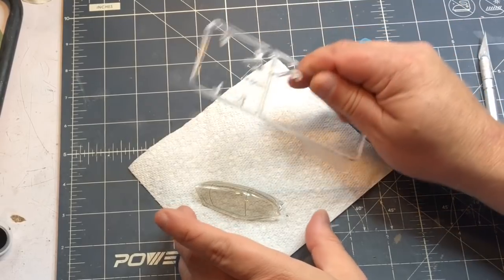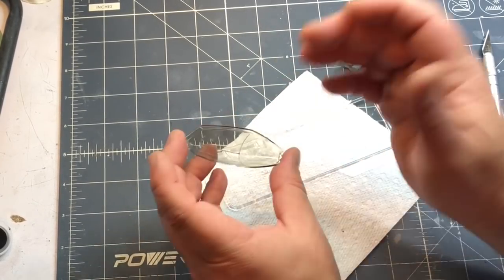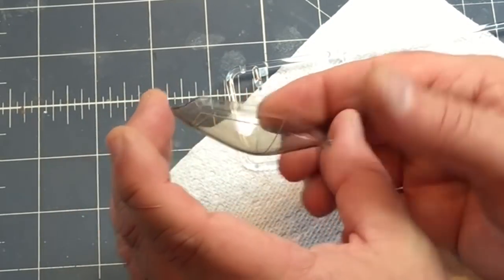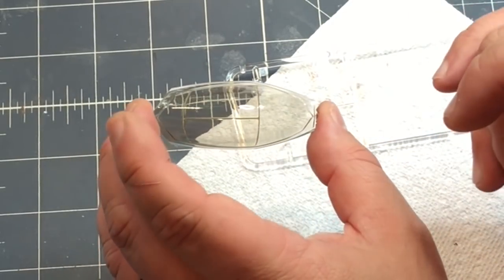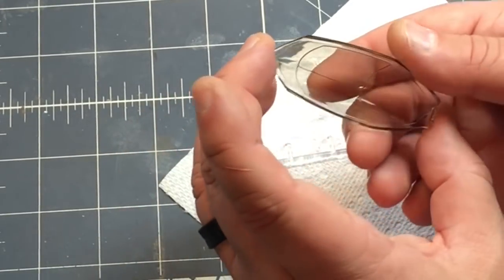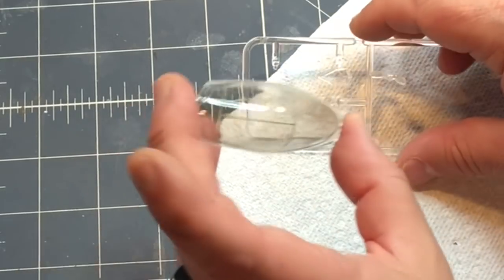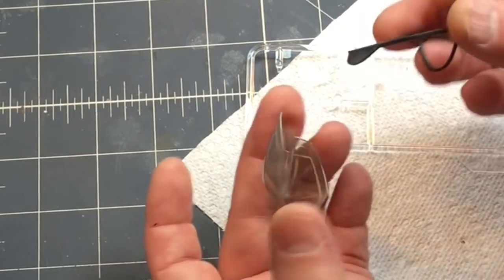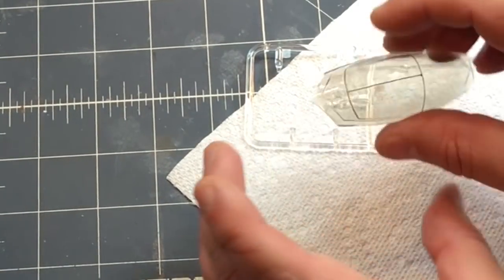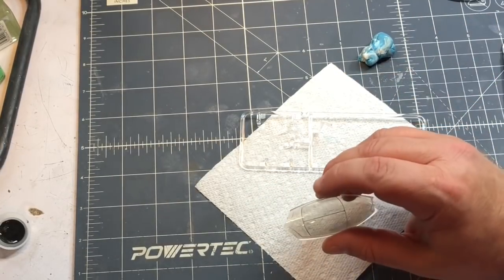Let's take a look at it now — this is the clear plastic sprue that it came off of so you can really tell the difference between the two parts. I don't think I'm going to have to hit it with any Future because I magically got a smooth enough coat where it's still crystal clear. It was a fine line getting it thin enough to spray wet coats without running, and with air pressure down really low I hit the sweet spot. I'm really pleased with how this turned out. I'll install it with some white glue or Testors window glue, mask it up, and attach it to the fuselage.